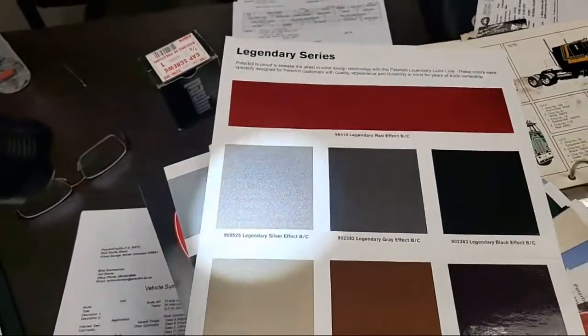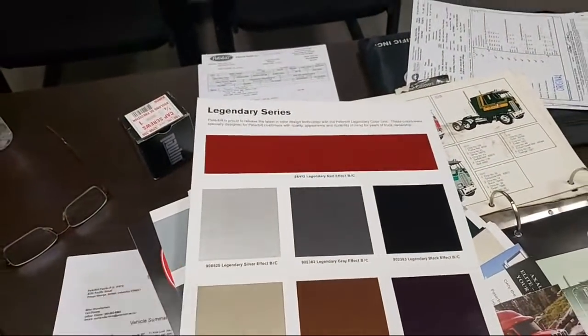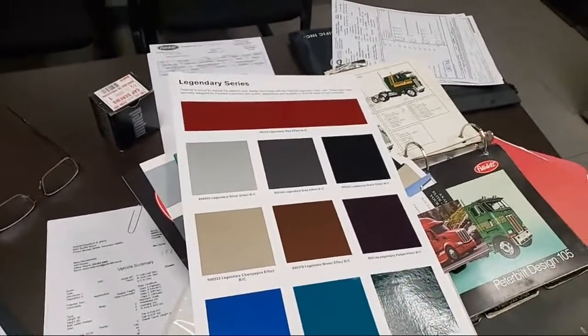I'm actually doing a legendary silver logger as well with some stripes. Guys, just wanted to share the book — it's pretty wicked. The OG paint design book, because I'm going to have to pick out a design for low and slow. I'm not doing it right away, but I've got to pick a design and it's got to be cool because it's going to have straight pipes and a drop visor.